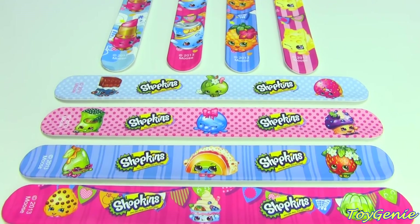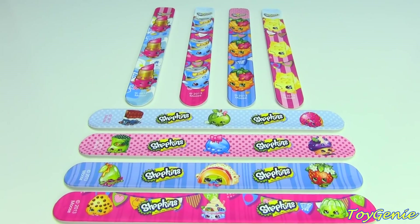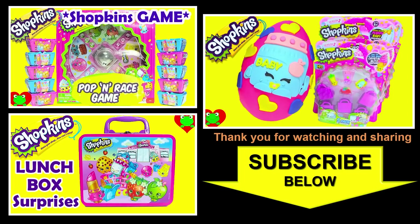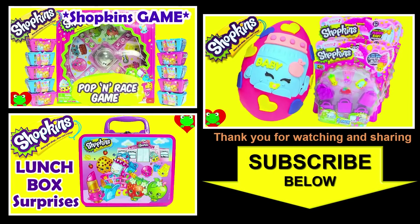Let me know in the comment section which one of these is your favorite — see you guys in the comments, bye bye for now! Thank you for watching the Toy Genie channel. Be sure to give this video a big thumbs up, don't forget to subscribe, and stay tuned to see a lot more Shopkins right here with the Toy Genie. Thanks for commenting, and until next time — be happy and keep smiling!